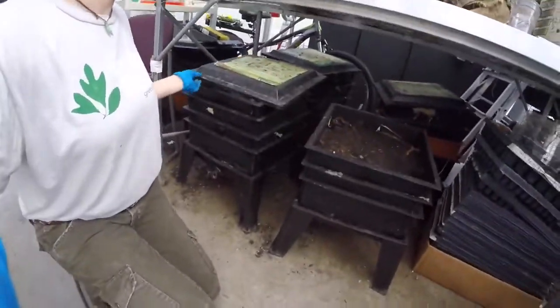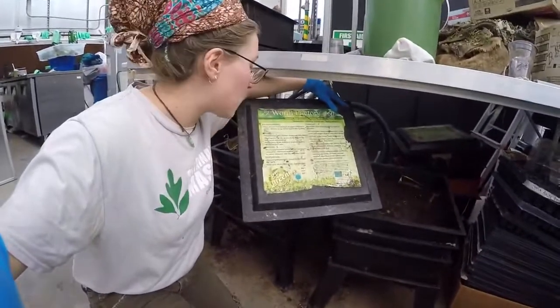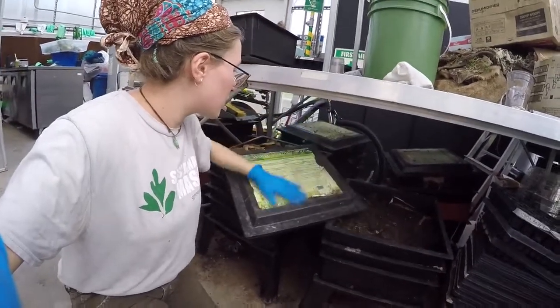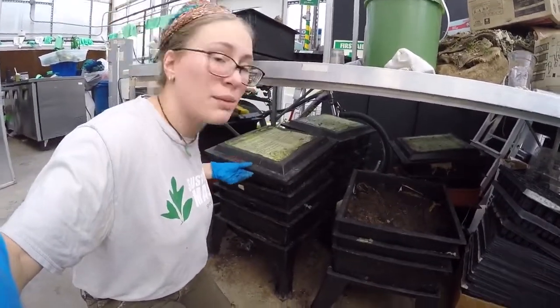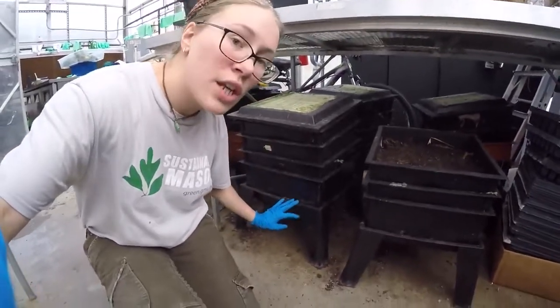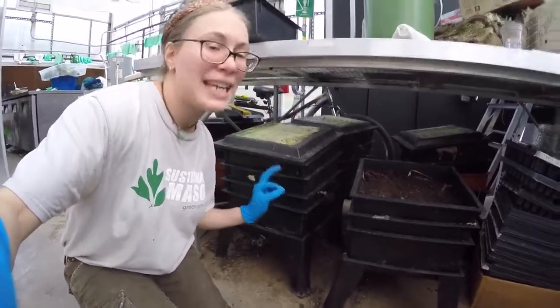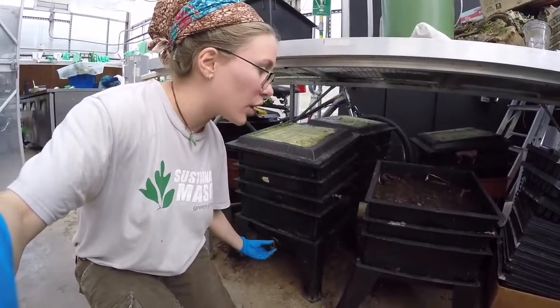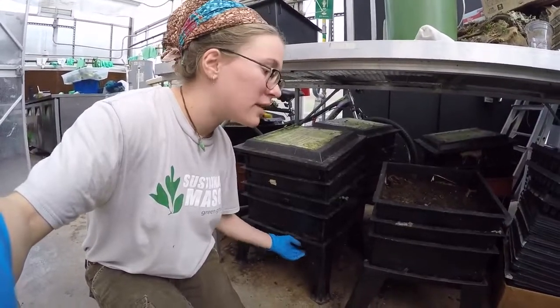These are the Worm Factory systems that I bought on Amazon. They're about a hundred dollars each, they last pretty much forever, and I really like them because they have this stand underneath with a drainage basin, which is absolutely key when you're using a worm bin. You can make a worm bin out of any containers — it just needs to have a drainage basin.